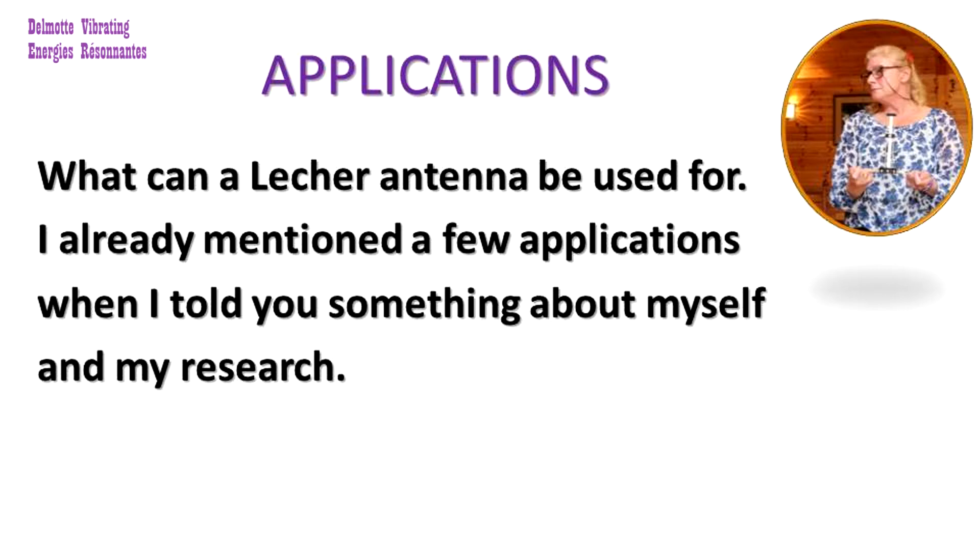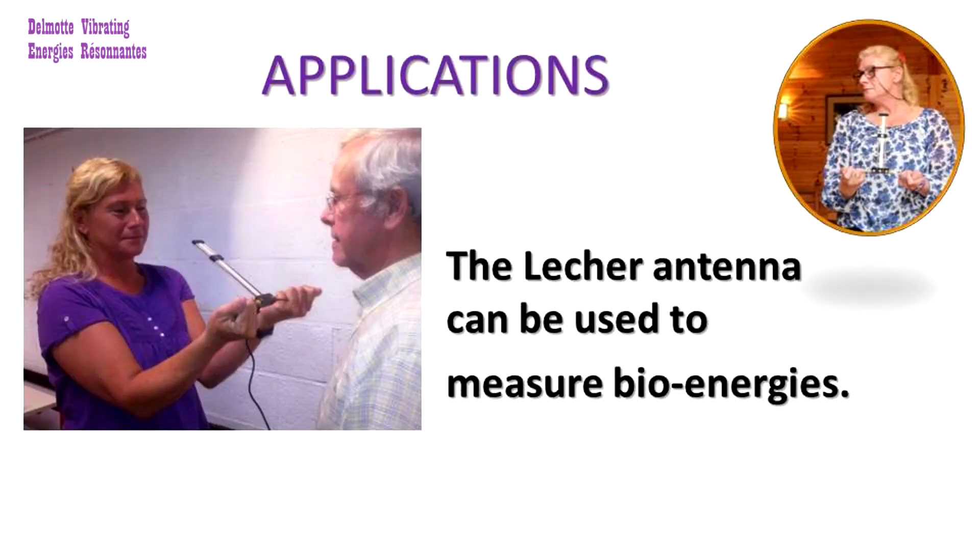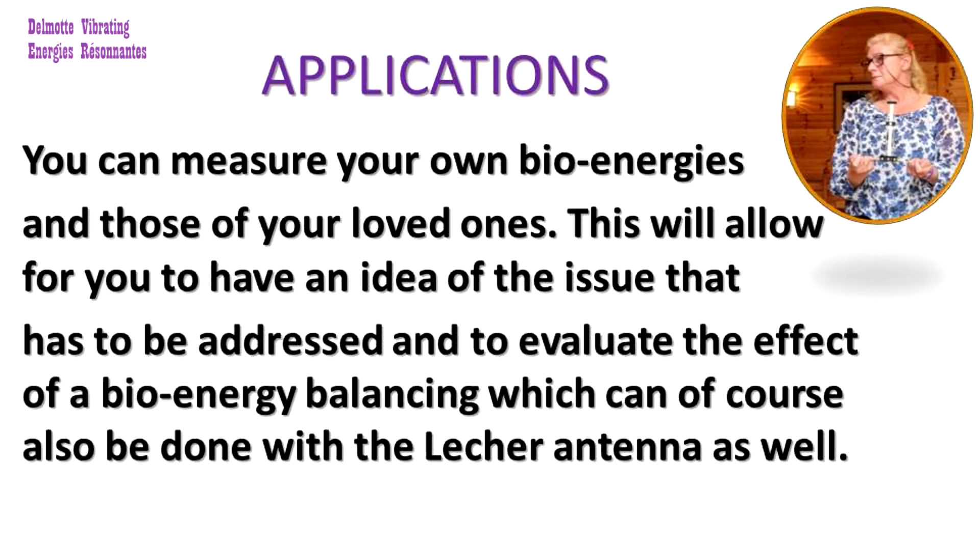What can a lacquer antenna be used for? I already mentioned a few applications when I told you something about myself and my research. The lacquer antenna can be used to measure bio-energies. You can measure your own bio-energies and those of your loved ones. This will allow you to have an idea of the issue that has to be addressed and to evaluate the effect of a bio-energy balancing, which can also be done with the lacquer antenna.